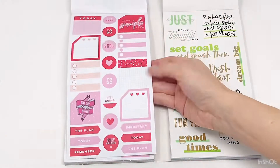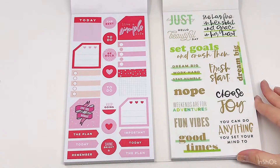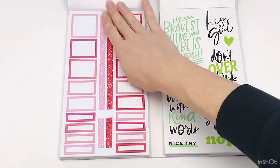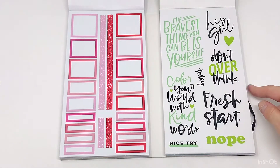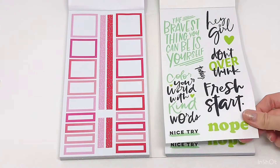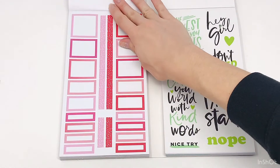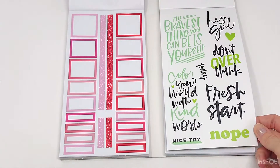And this just looks like a duplicate of that same page. Sometimes it will have that transition of gold. And these really cute three quotes — 'Don't overthink.' Love that. 'Fresh start.' Cute. And then some colorful boxes — love the rainbow option you get through this.